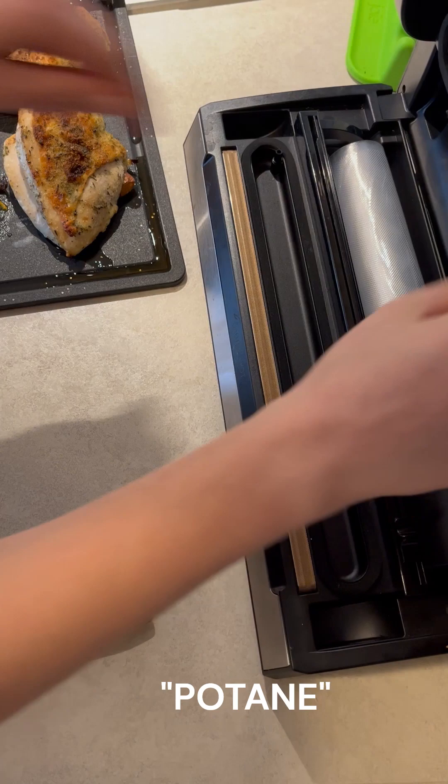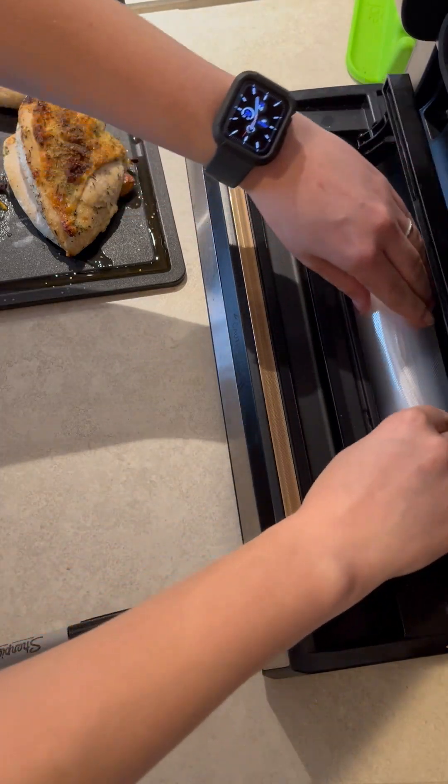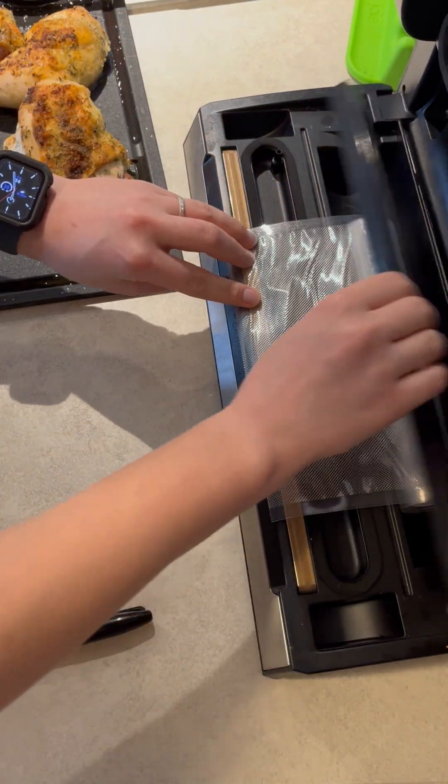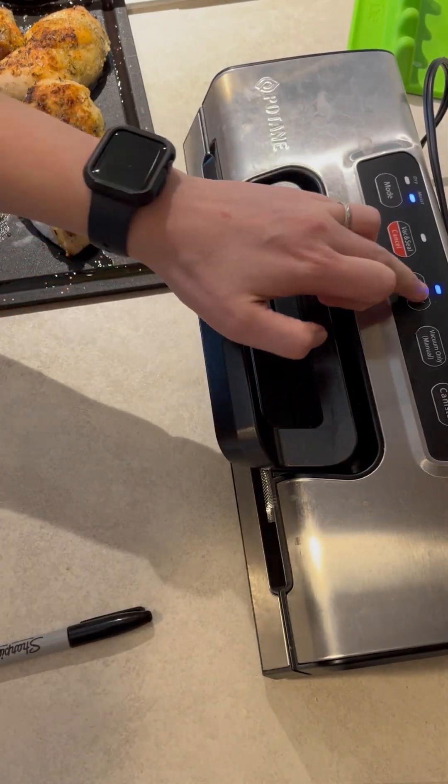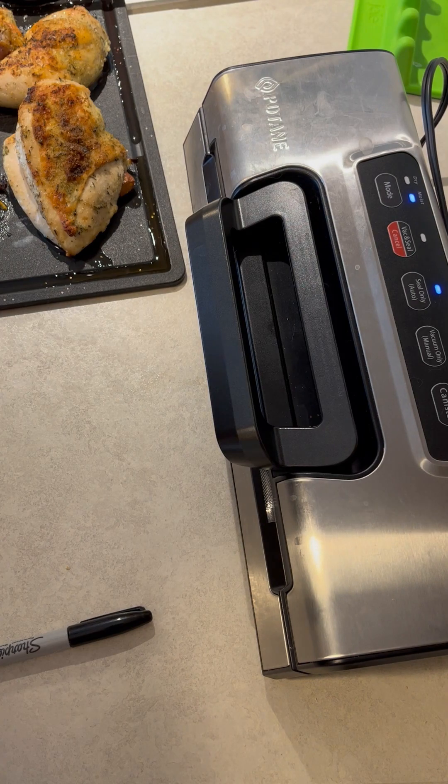I'm using my Potain vacuum sealer. There is a dry and a moist setting, so we're going to turn it to moist, and then we're going to open it up and start by creating the bottom seal of your bag by hitting the seal button.